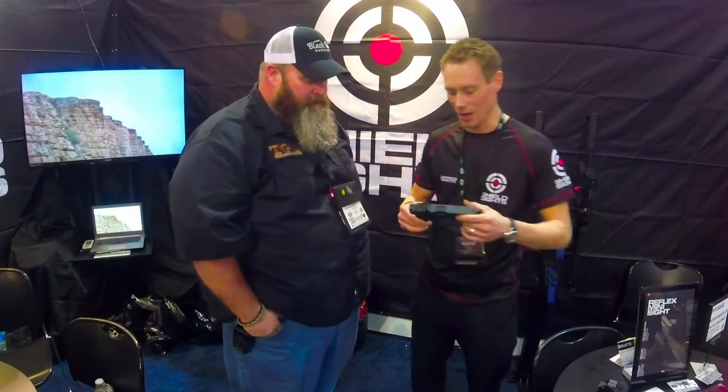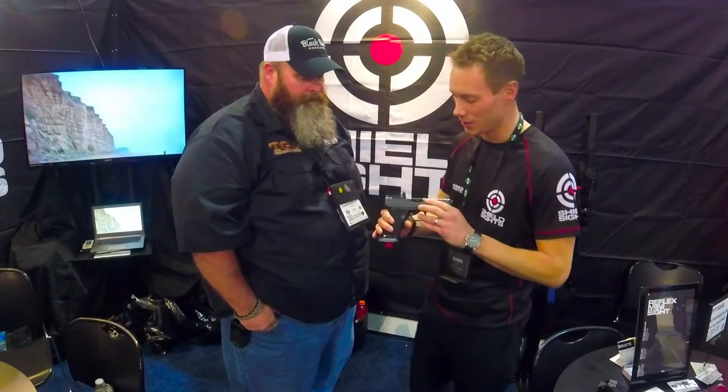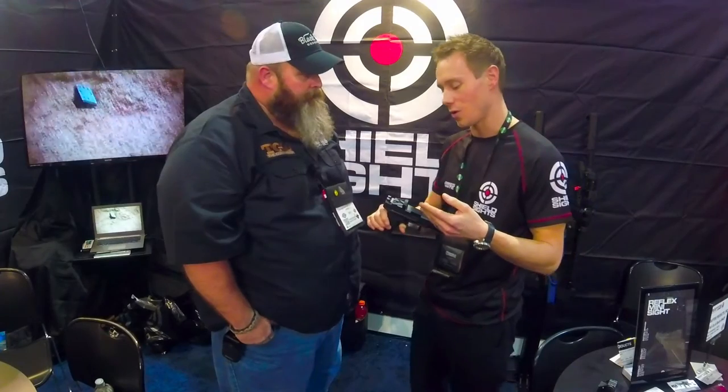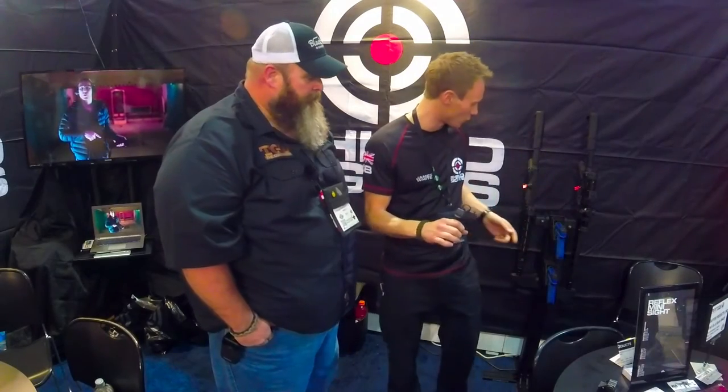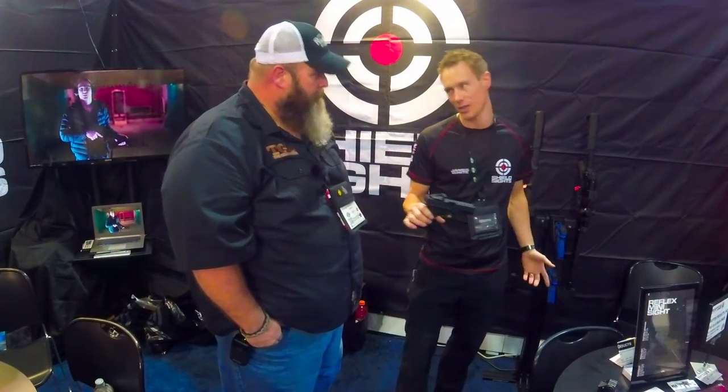So this year we've released the Shield RMS. It's an aluminum-housed mini sight. It's got a battery drawer in it, and it allows us to take the battery out without having to remove the sight and put it back on the gun. That was developed from the original J Point, which was the polymer sight where you had to remove it, but we tried not to add too much weight — it's gone from 14 grams, which is half an ounce, to 17.5 grams, which is about 0.61 of an ounce.